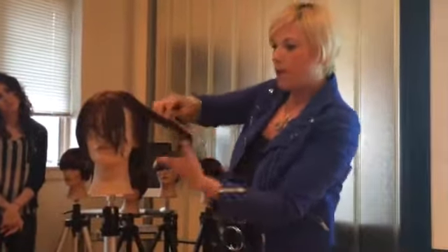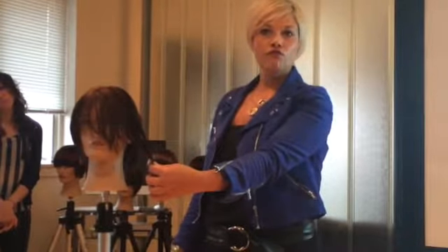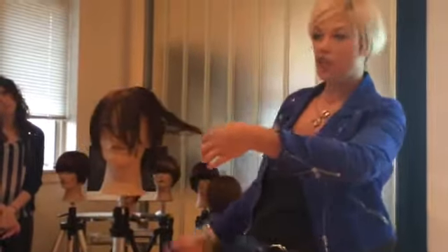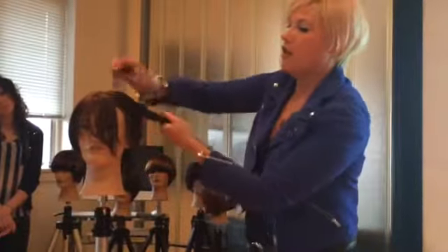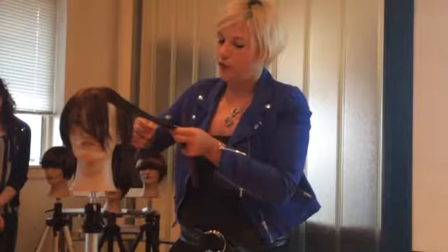This is the longer one. I'm going to bring this all the way back. What if I want this to match the other side — what could I do? I could just elevate it straight out just like I did on the other side. I'm going to choose to just over-direct this so she has a little bit more length towards the front.